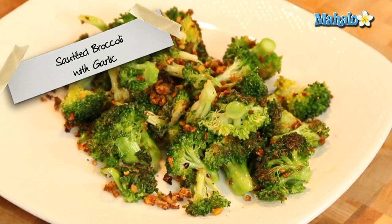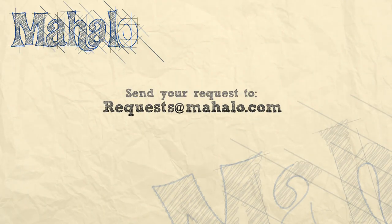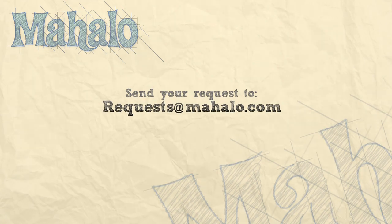Thanks for watching. Make sure to subscribe, and if there's something you want to learn how to make, send me an email at requests@mahalo.com. And don't forget to check out our other great videos.